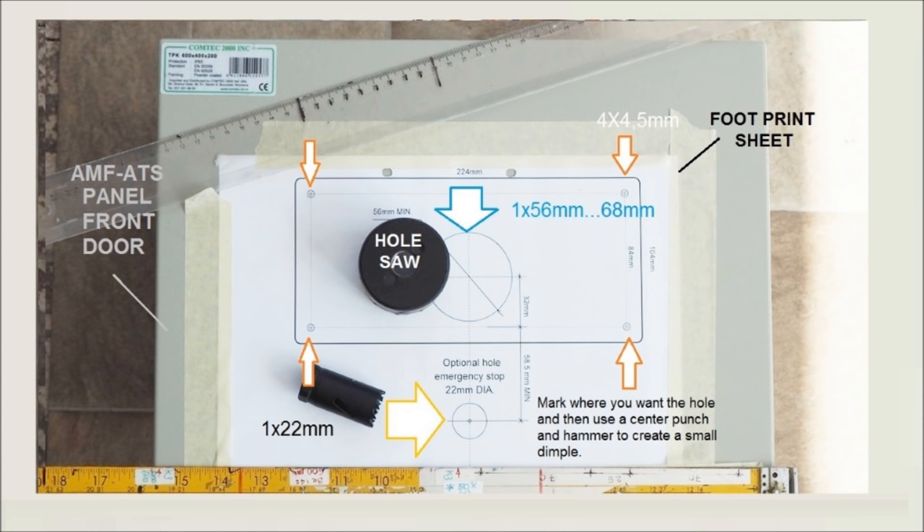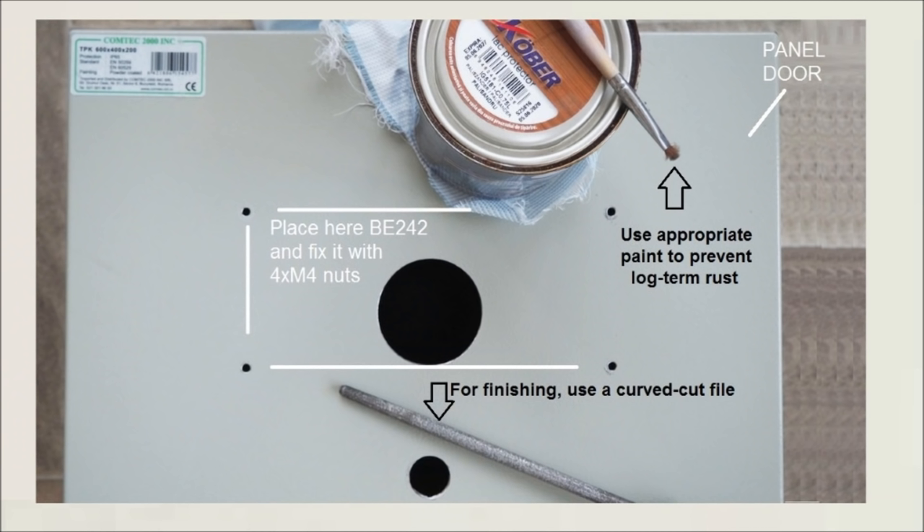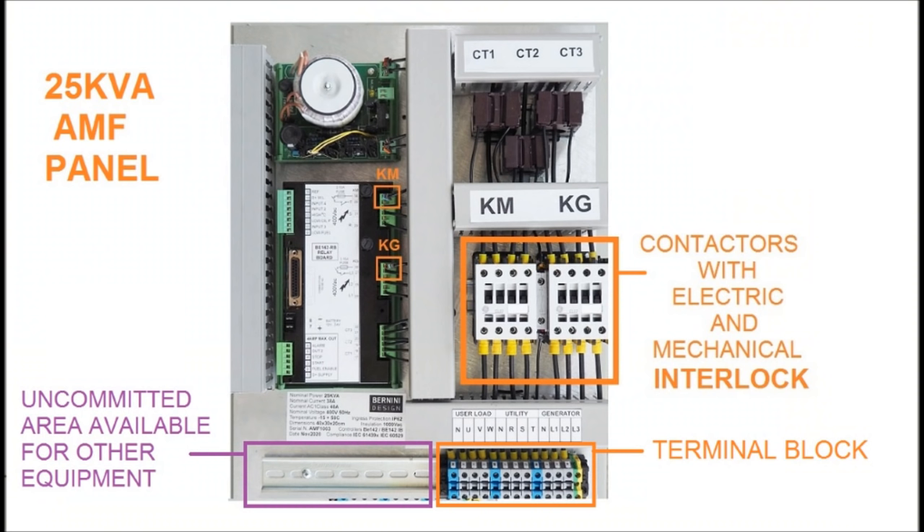Download and print the template footprint, make a round hole and small holes to comply with IP65. That is a 2 minutes job. To finish, use a file and a small amount of paint to avoid long-term rust.